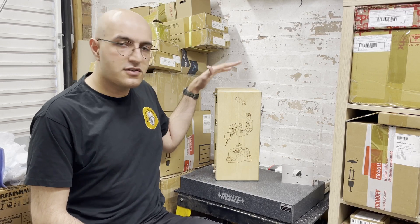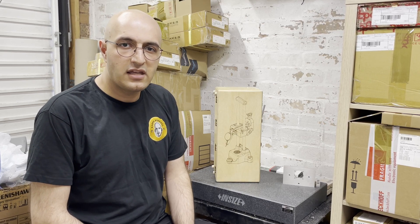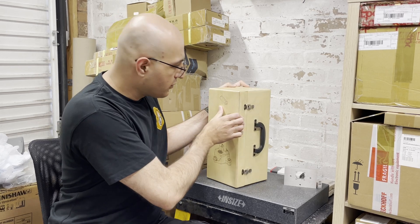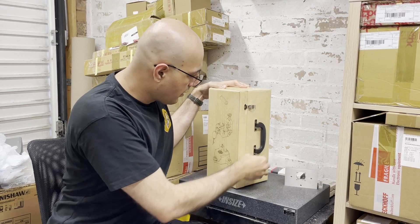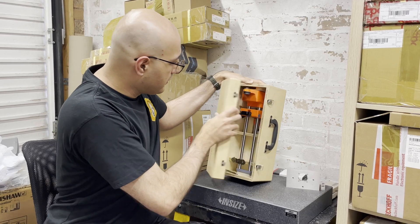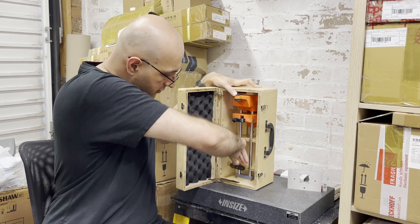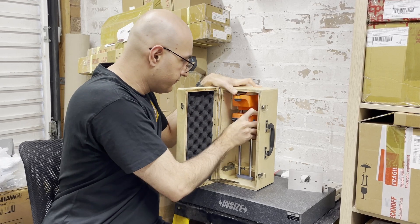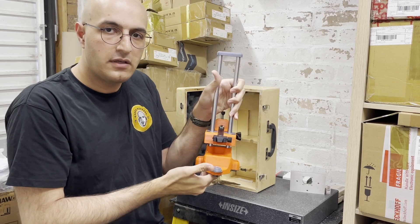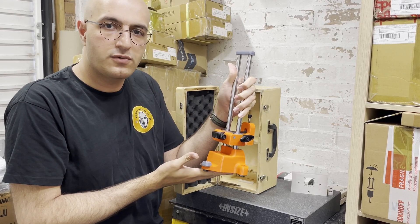So this is it, this is the box, and I will show you what it does and where it's actually used for. Let me just open the box for you. So this is the device — let me bring the camera a bit closer and I can show you its features.